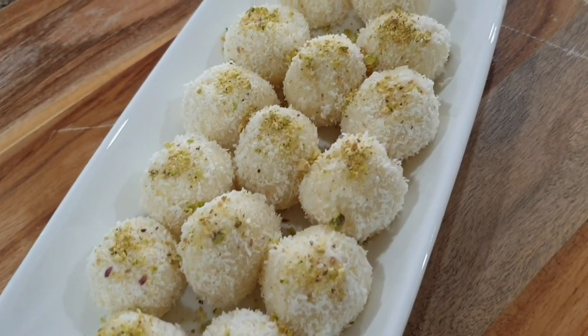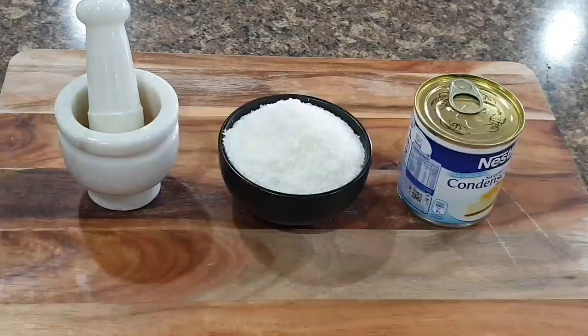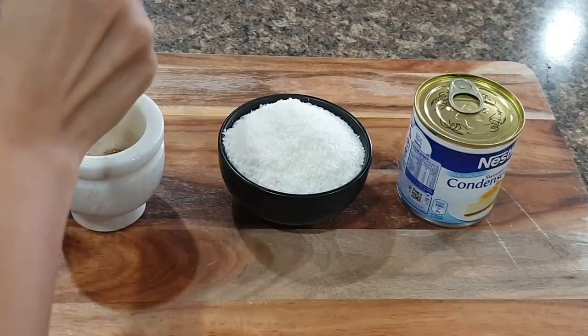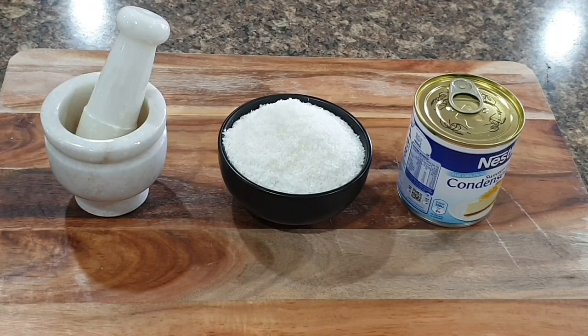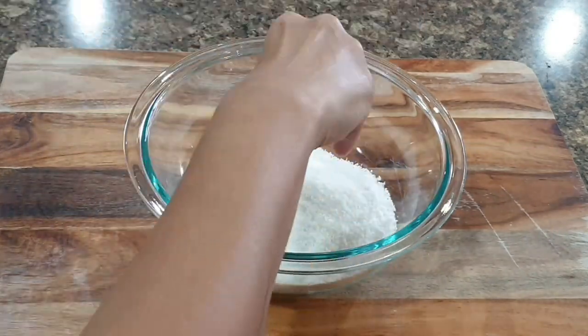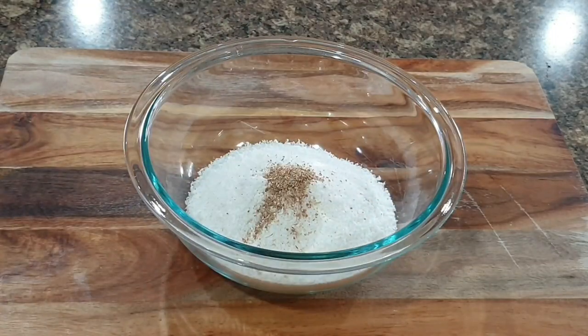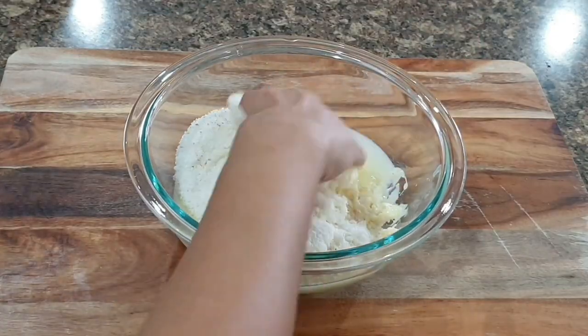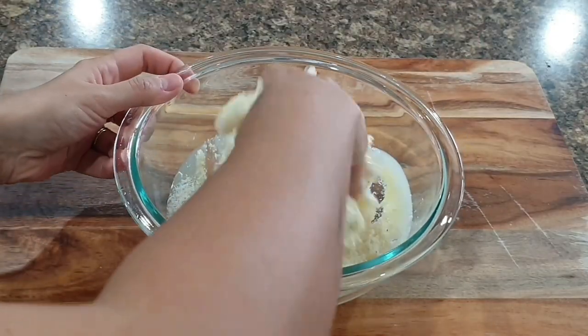Here is another instant recipe — coconut laddu. All you need is cardamom or elaichi powder, 250 grams of fine desiccated coconut, and 400 grams of condensed milk. Mix them together, make laddus, and garnish with pistachio powder. Coconut laddus are ready! This is actually my personal favorite — I simply love coconut laddus.